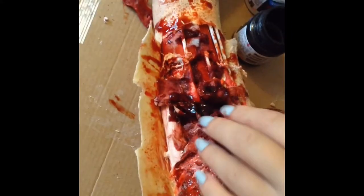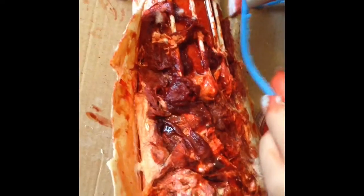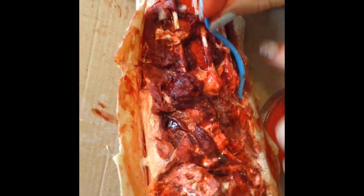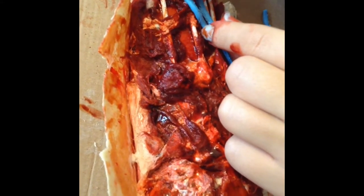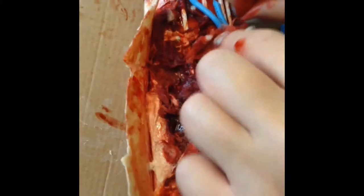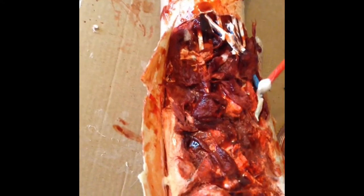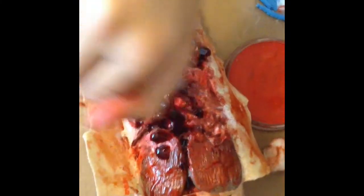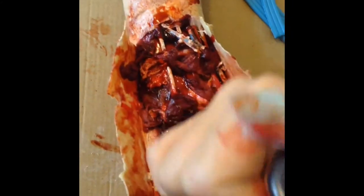Taking some cotton dipped in blood, I am also putting this in the wound. I am then giving the tendon a coat of white. Make sure to keep adding blood. Where the latex meets your skin, make sure to add some fake blood to hide the edges. Then taking a thin blue strip of plasticine, I am adding this in to make it look like a vein. Make sure to add cotton dipped in blood to hide the edges, then add a coat of latex and more fake blood. Make sure to smudge the fake blood around the outside as well.